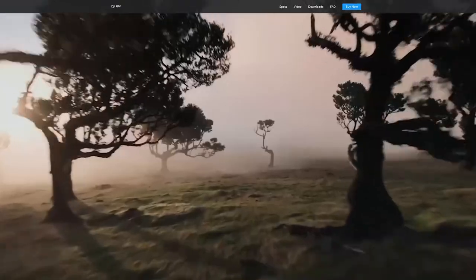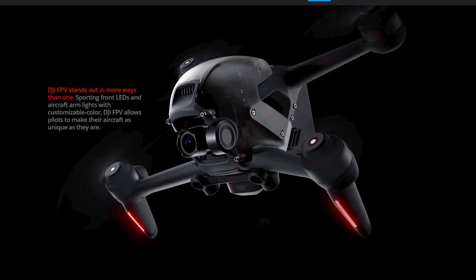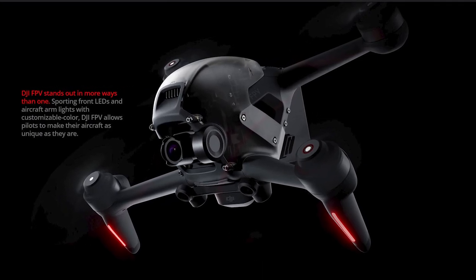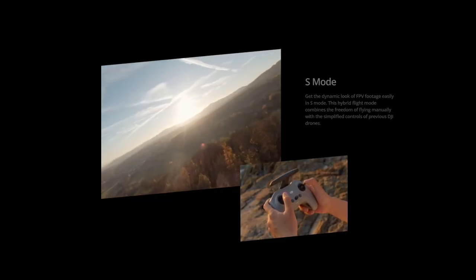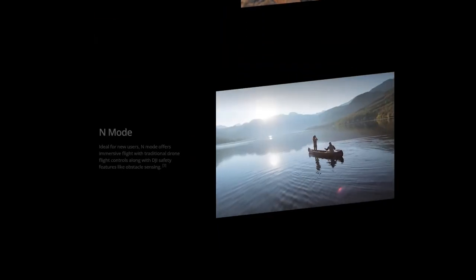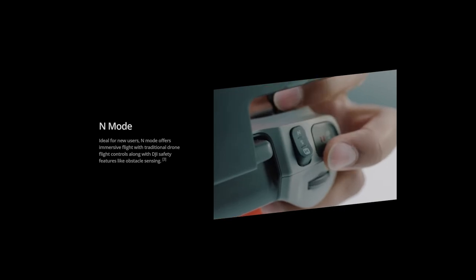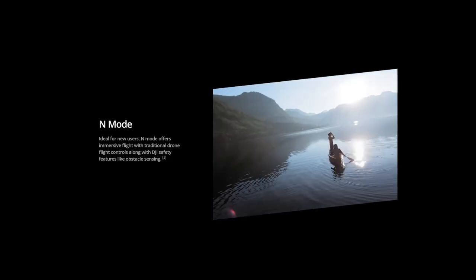The frame design doesn't make replacing parts easy either. I think DJI has tried to do too much with this drone — it's kind of a jack of all trades, but a master of none. The DJI FPV drone does a little of everything: it has a mode to fly like a traditional GPS quad, it can do video and photography, and it can fly like an FPV, but it isn't the best at any one thing in particular.